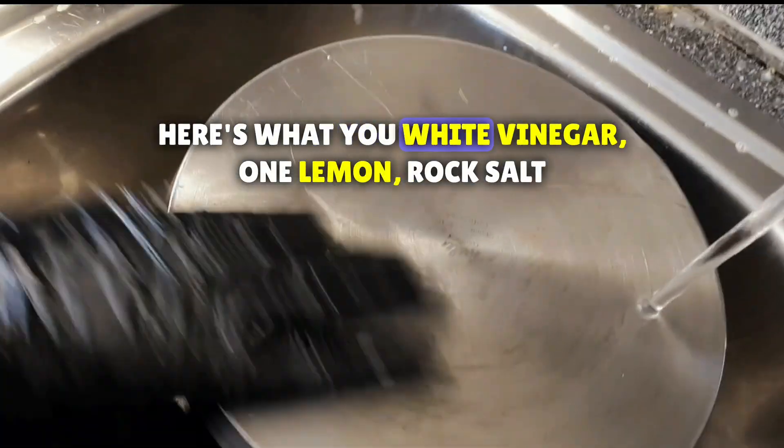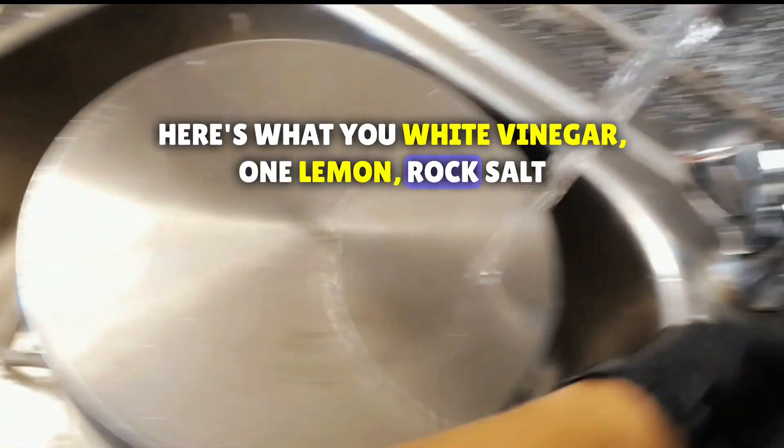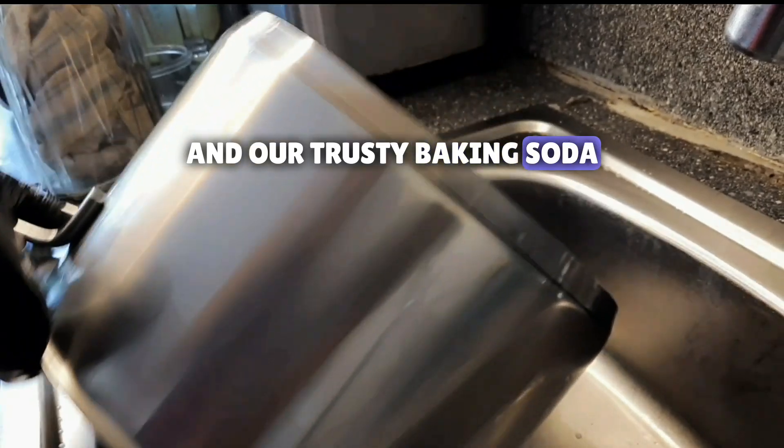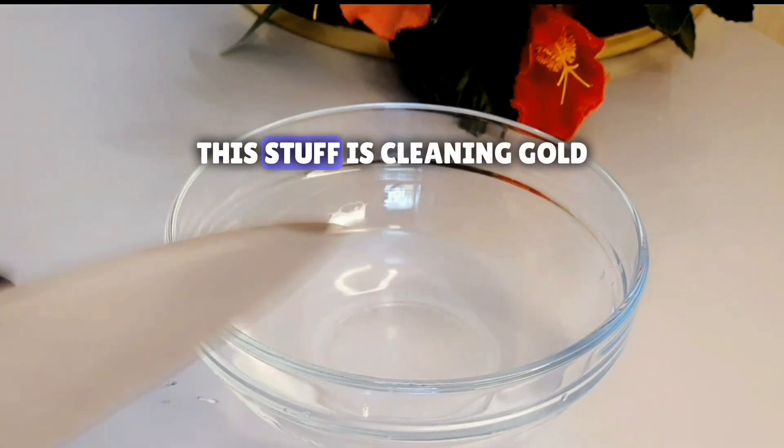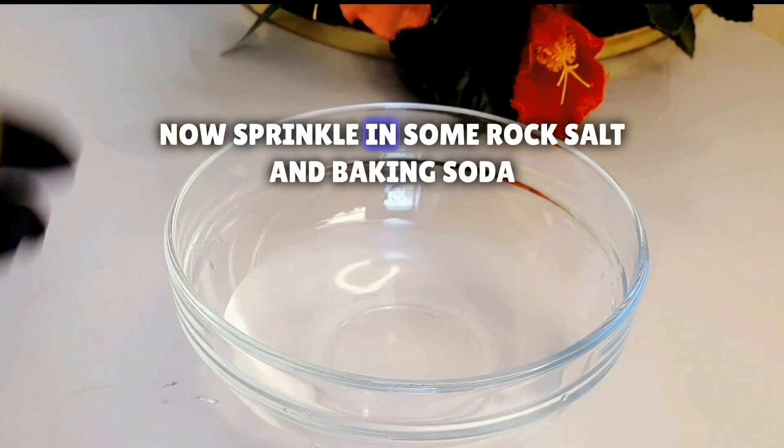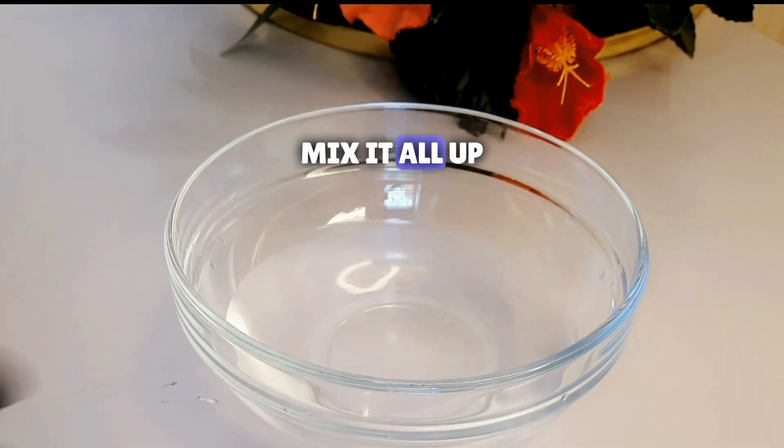Here's what you need: white vinegar, one lemon, rock salt, and our trusty baking soda. First, squeeze the lemon juice into a bowl. Add a splash of white vinegar — this stuff is cleaning gold. Now sprinkle in some rock salt and baking soda. Mix it all up.